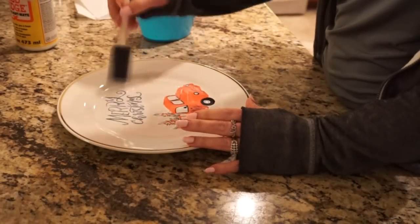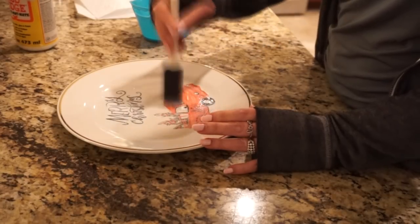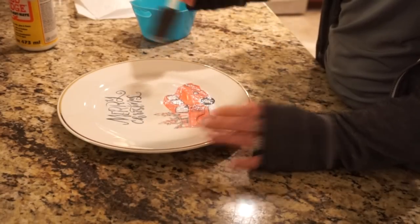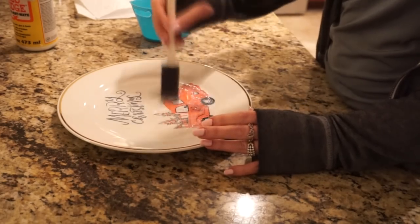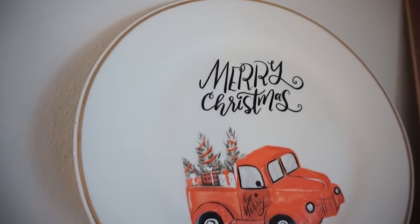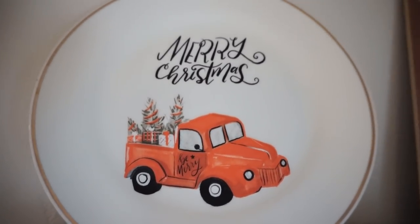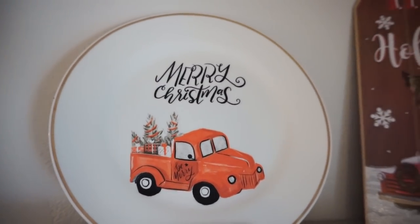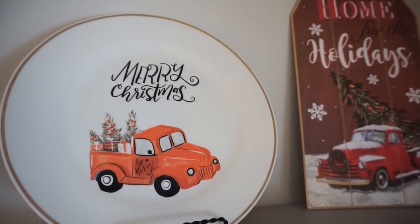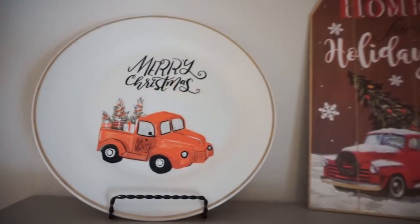Once I was happy with the placement, I took the Mod Podge and went over it again and let it dry. Once it was dry, I took this little display easel and put it in my coffee bar. I think it looks so cute. It's not perfect by any means, but it definitely gives you that red truck plate vibe — and especially if you can't find the plates, this is an awesome alternative to the Dollar Tree plates.